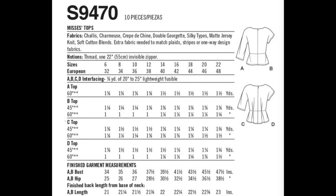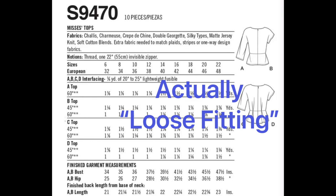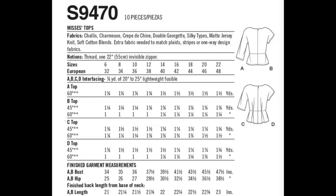Moving on to the intended fit for S9470. Looking at a size 14 — the body bust measurement is 36 inches and the finished measurement is 41.5 inches, so that's five and a half inches of ease, which is a semi-fitted type of fit — like a tailored look where there's ease but it looks fitted for your body. Add five and a half inches to your bust measurement, wrap the tape around, and see if that's enough ease for you. If not, adjust it, and compare it to the garment at the bust area to determine your personal ease.